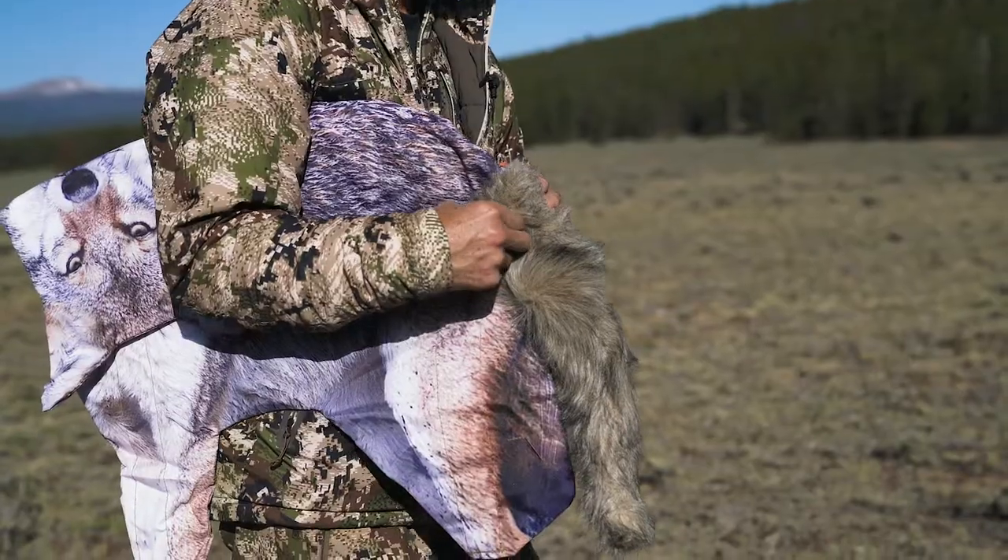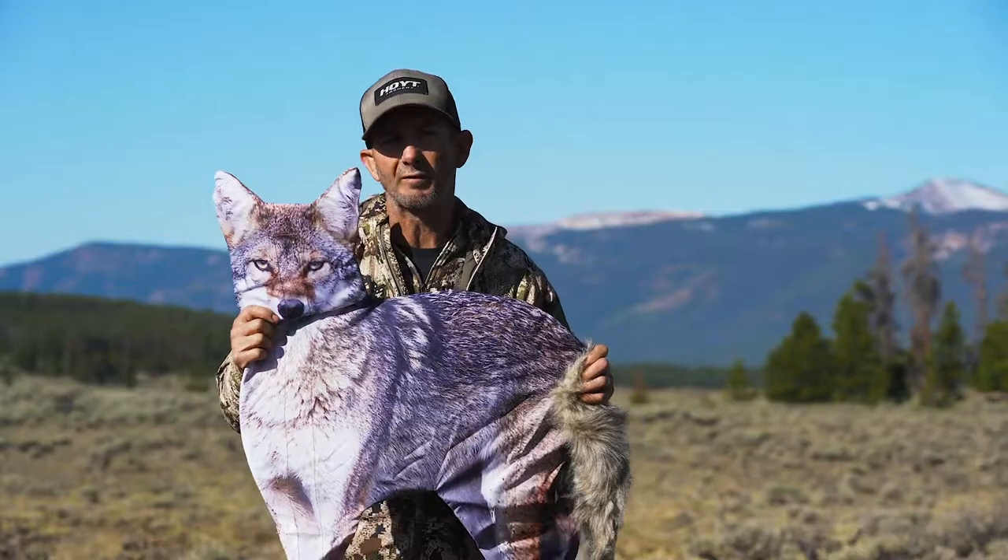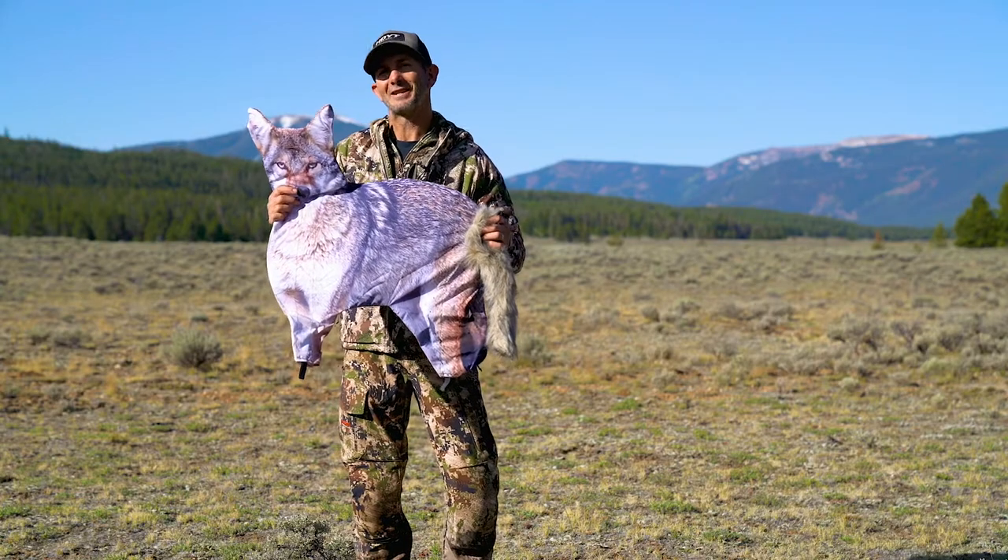The slightly larger Song Dog, with its realistic tail, adds lifelike movement even in the smallest of breezes. Just like all the Montana Decoys products, this coyote folds up easily.